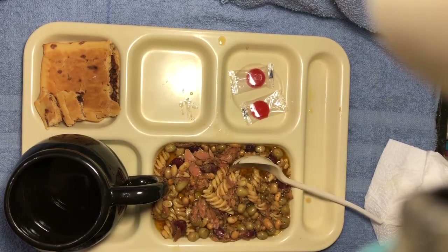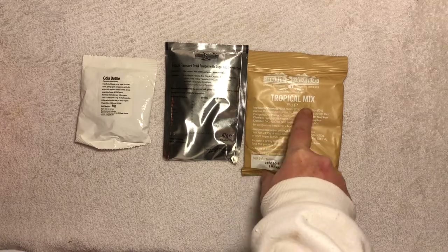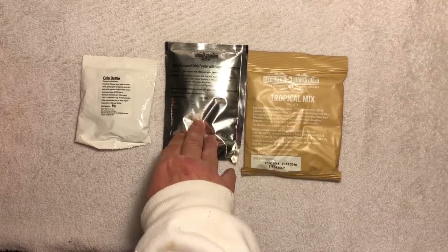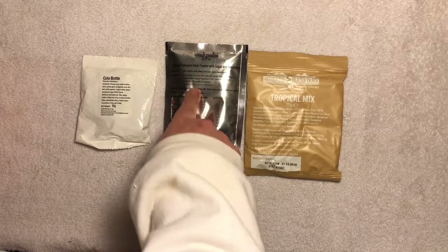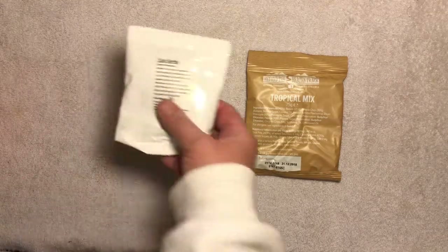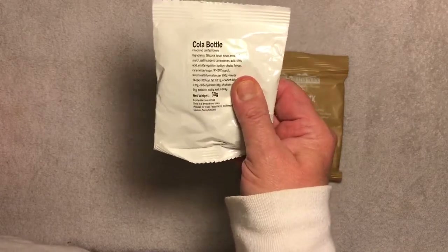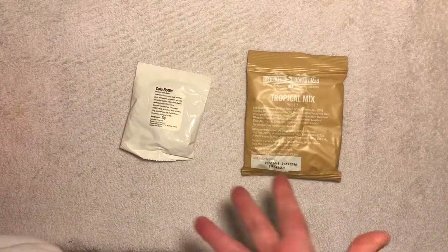I'm gonna finish this up and probably break out a pack of crackers to go with this. Now it's time for the snack portion that I culled out of this 24-hour British ration. We have tropical mix — 75 grams. We have a tropical flavored drink powder that has aspartame in it, so I can't drink it — I'm allergic to aspartame. But I do have cola bottles, a 50-gram package, which feels like gummies. Let's get this open and see what's in it.